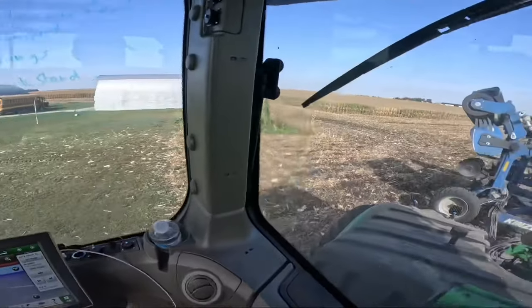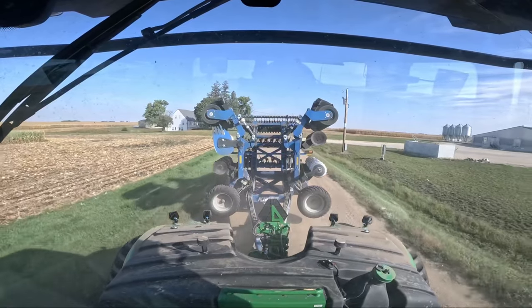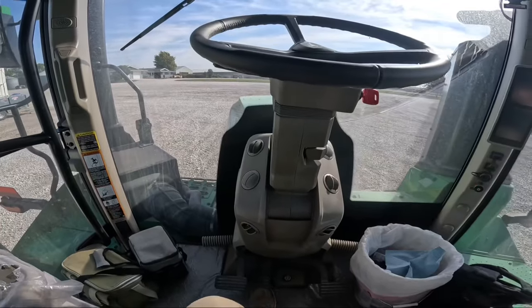We're not going to do the third field. They need truck drivers, so I'm going to take this home, get in my pick-em-up truck, head over to Amexburg, and get in a truck. Sounds like they're harvesting corn and need truck drivers. So we're going to take this back home, get in a semi, and go help the combine drivers out.